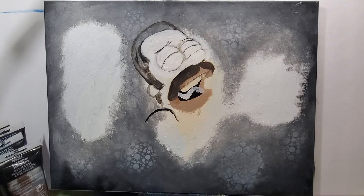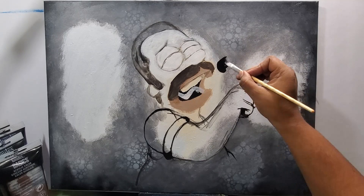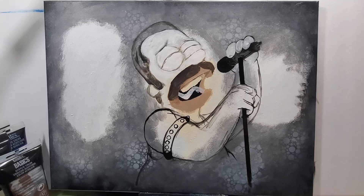I left space where Homer's gonna be and where the rest of the family members are. From there I did use some stencils and airbrush to get some of that circular print throughout the canvas — I wanted that to be a fun little backdrop.